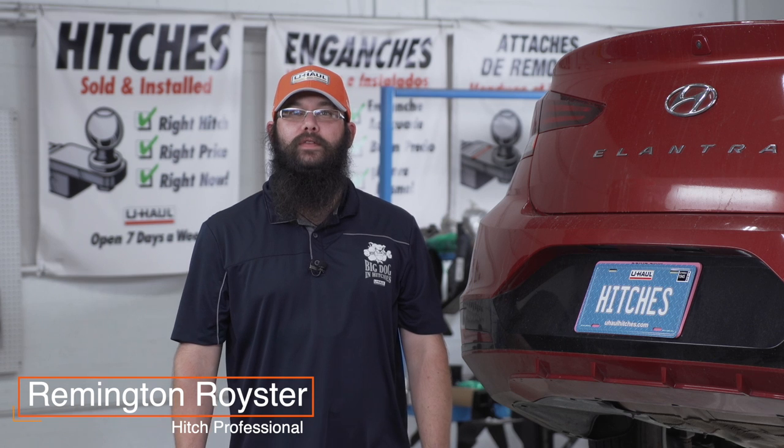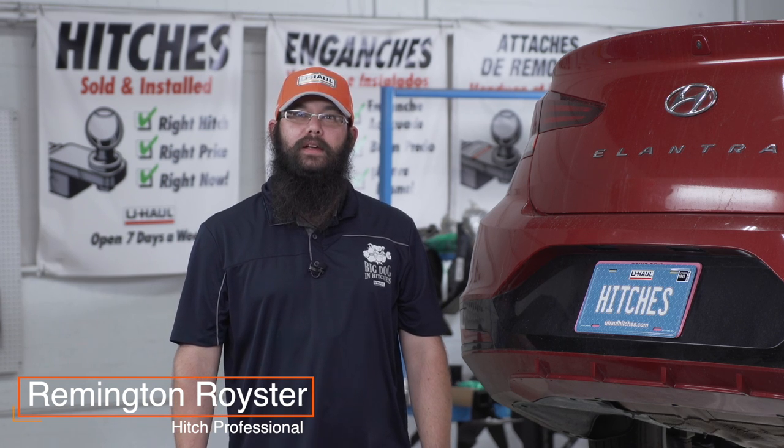Hi, I'm Remington. Installing a trailer hitch on your Hyundai Elantra can take you to a lot of fun places like camping and biking. You can even tow a U-Haul trailer almost anywhere across North America. Let's break down the install.